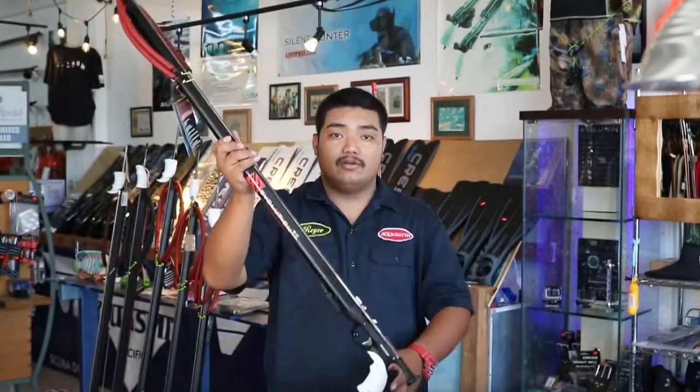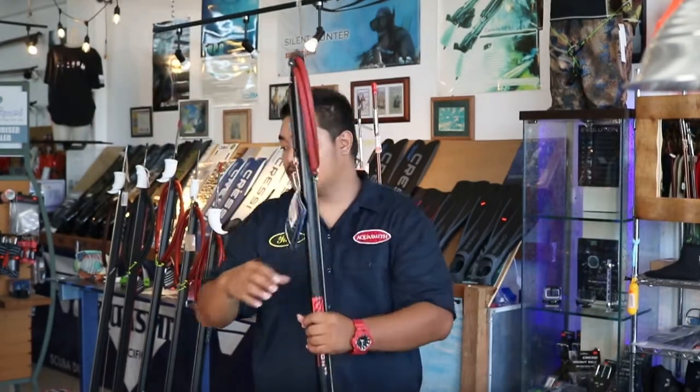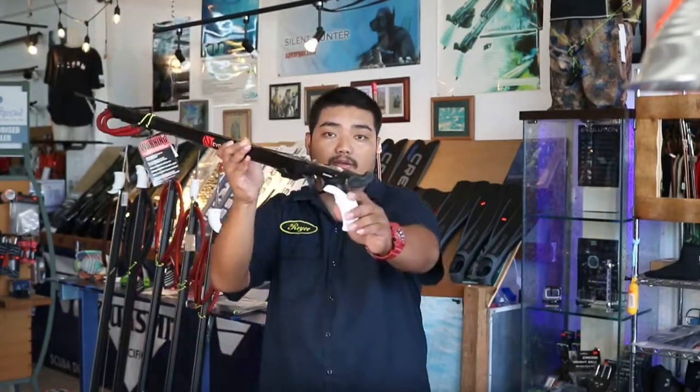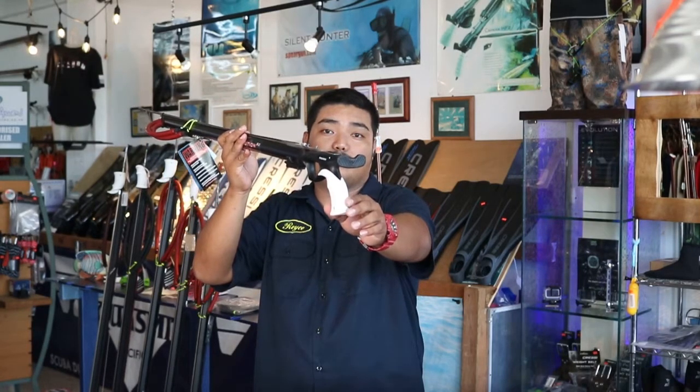For the handle, it comes with a right-handed grip, and also a universal grip that you're able to install yourself. The right-handed grip has a contour design to maintain the diver's wrist, maximizing strength while firing to prevent recoil.